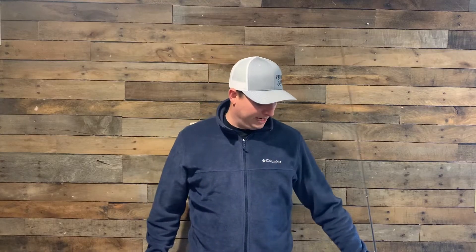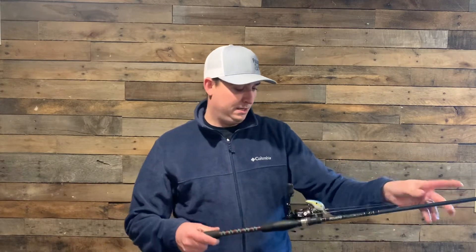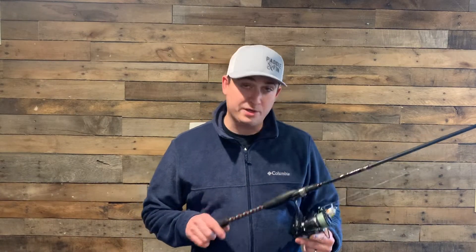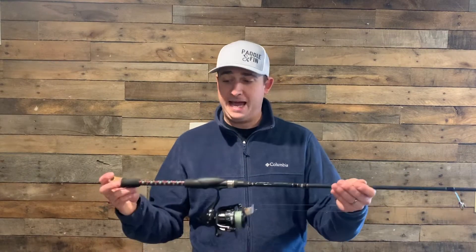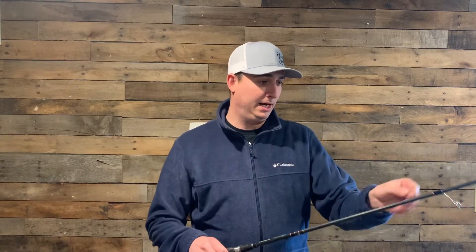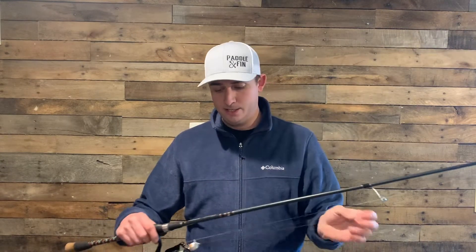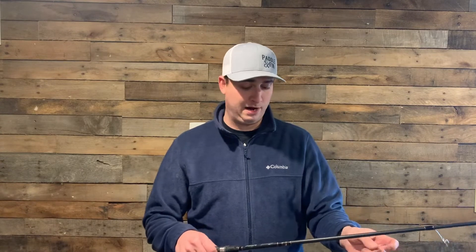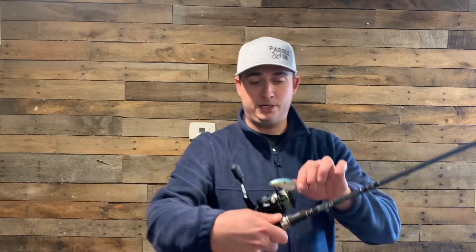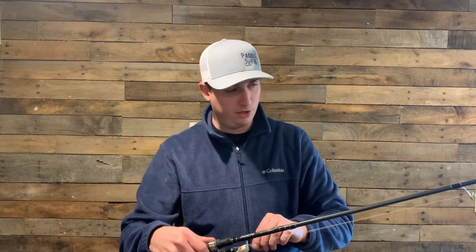My next combo is my Abu Garcia Revo X reel — I believe it is 5.2 to 1 — and I paired that with an American Tackle Bushido Warrior rod blank with the microwave guide system that they created. This is a seven foot two crankbait rod. I'll throw my square bills on it, my deep divers on it, and I'll even throw some bigger swim baits on it.